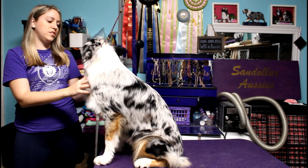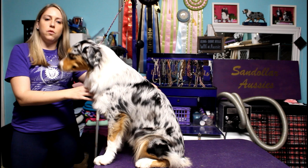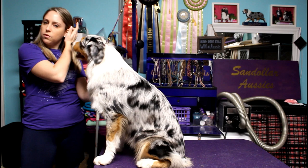Hey guys, this is part two to my videos going over the show products and how to use them. The first video went more into detail on each product and what it's for and how to use it. This video is going to be me actually applying it to the dog.